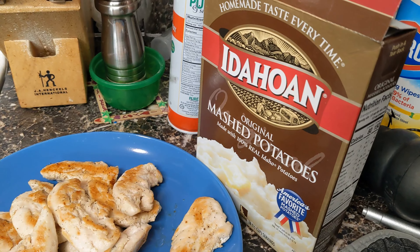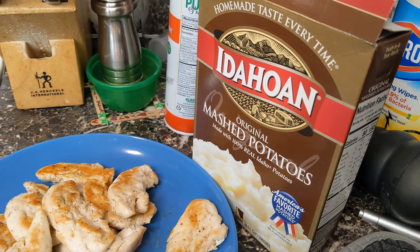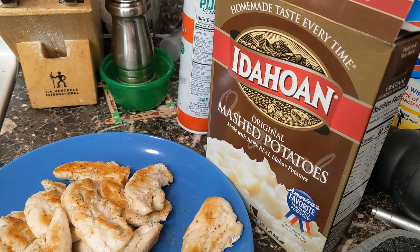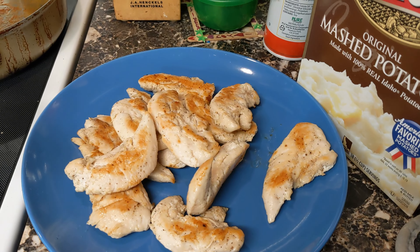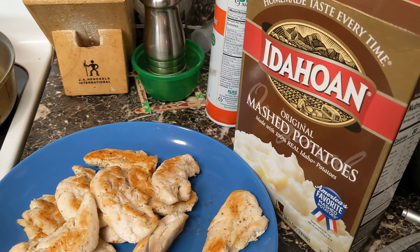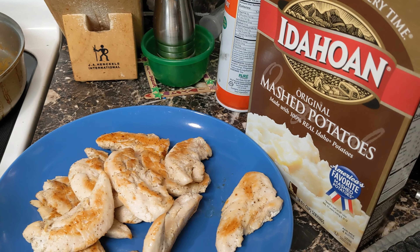My daughter wanted mashed potatoes, and these are gluten-free mashed potatoes I bought for emergency supplies. We ended up trying them out. They expire in August — that's probably why I used them — but they're still good. The stuff lasts. I'm not great at making instant mashed potatoes, so my husband will probably make them when he gets back.